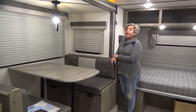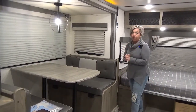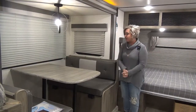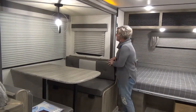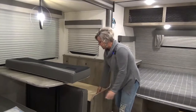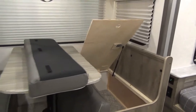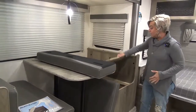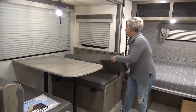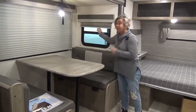Moving into your slide-out — you've got a booth dinette in the slide. The cool thing about this floor plan is that when the slide comes in, you can still get to your fridge and into your bathroom, which people love when traveling with kids. For the 2022 models, they've added assist arms onto the storage underneath the dinette, so instead of struggling to get things out, it's really handy — and that's on both sides. This will also fold down to a bed. Note that there are windows that open and close in your slide ends.